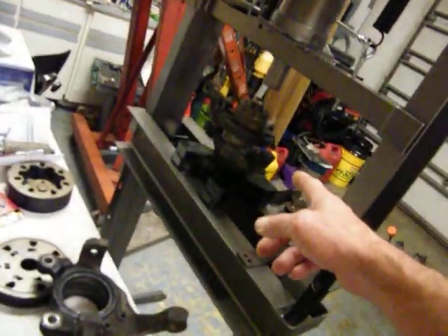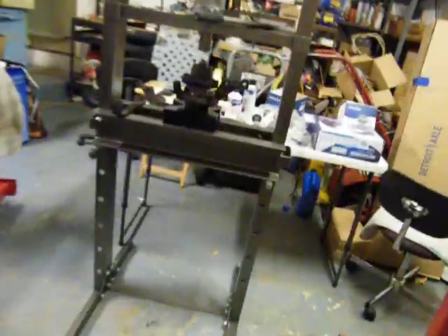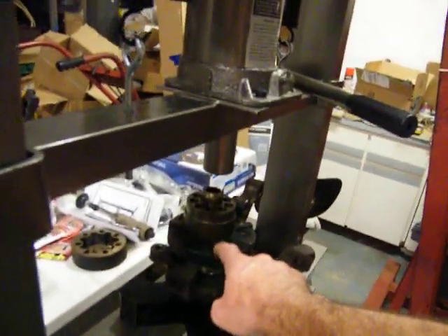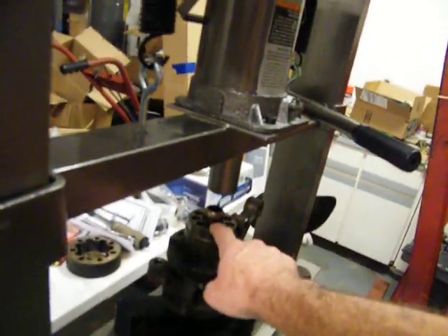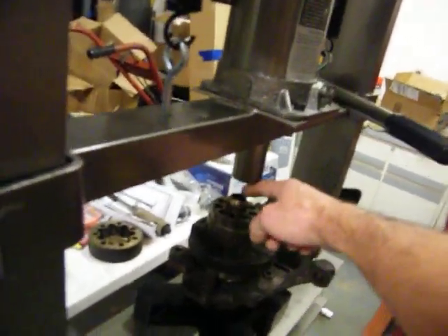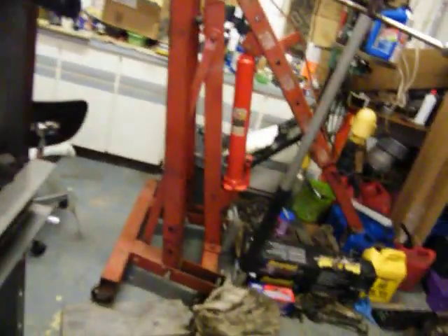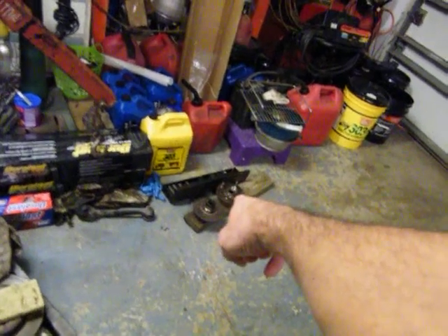It would have cost me $100 or $150 to press them bearings out and put new ones in. So this here is a hydraulic pump cover, and that is the hydraulic pump, and little pistons that go down in there. I'm going to use it tomorrow and push that bearing down in there.